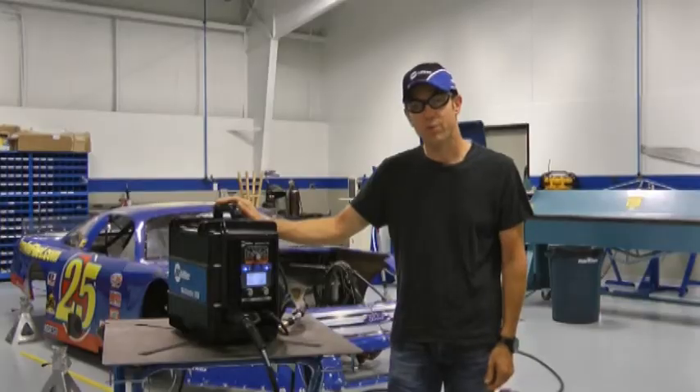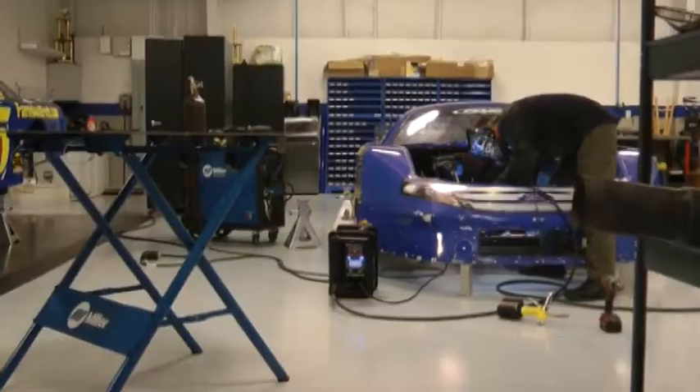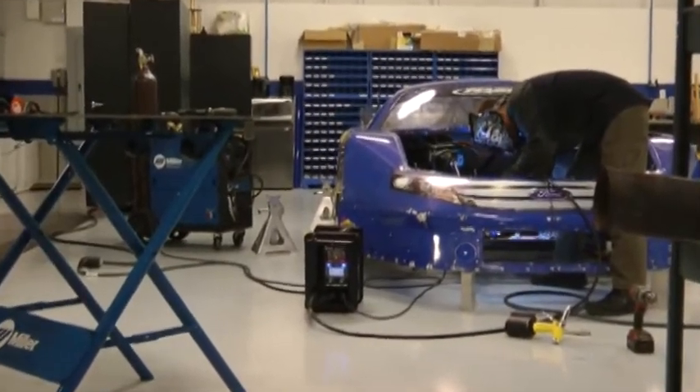If you're looking for precision, performance, and portability, test drive the Multimatic 200 from Miller.